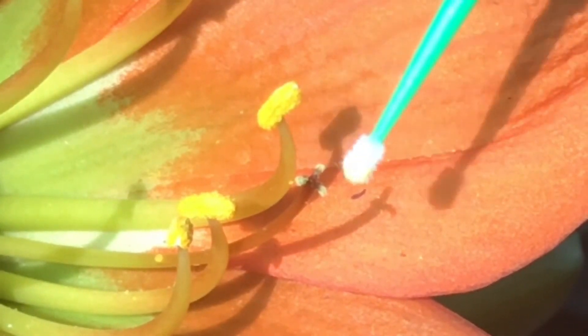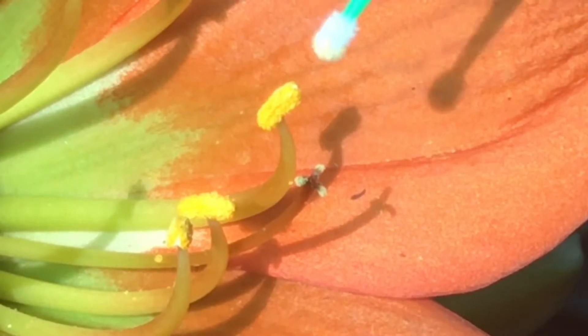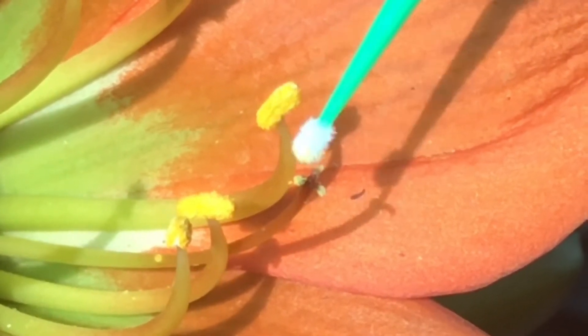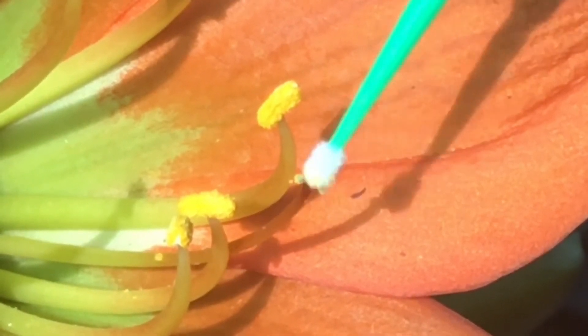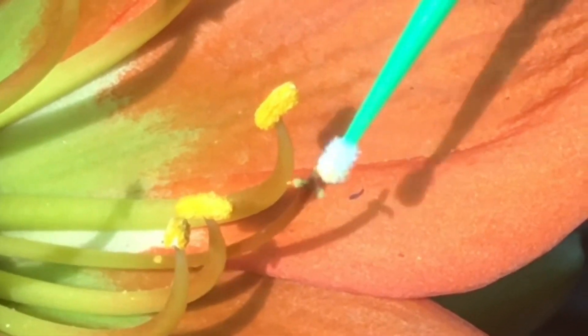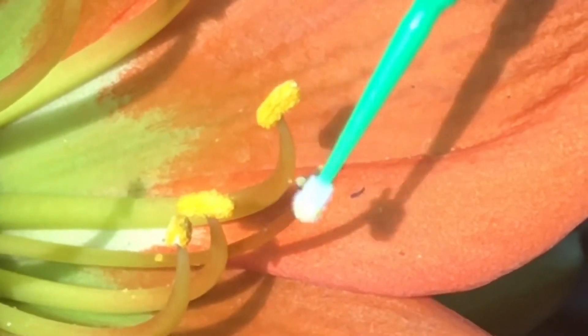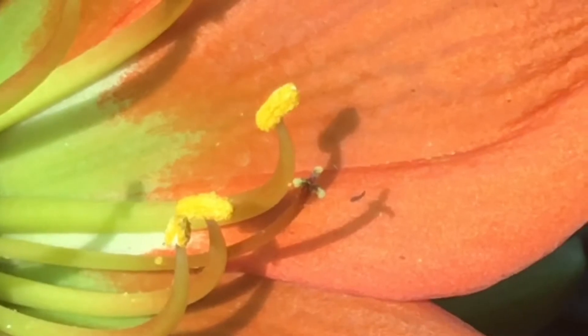You can see those three dots on the stigma — that's where you want to pollinate. So I'm basically just going to put some pollen on each one of them.